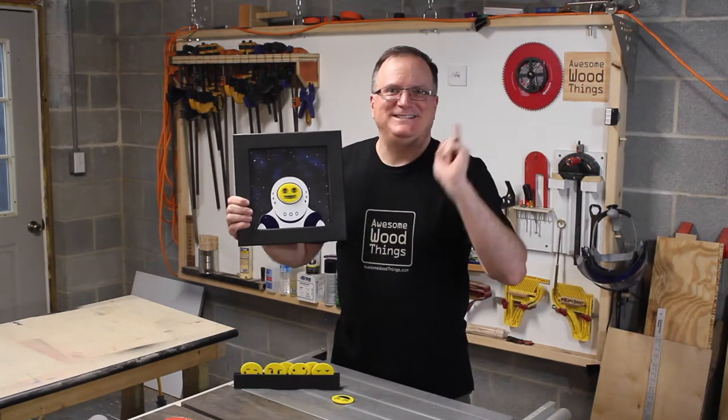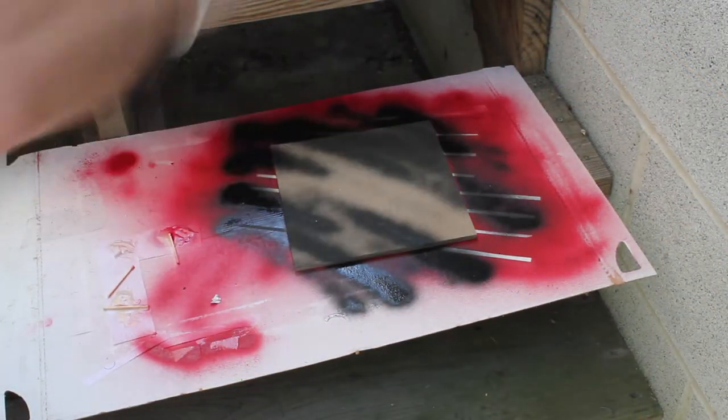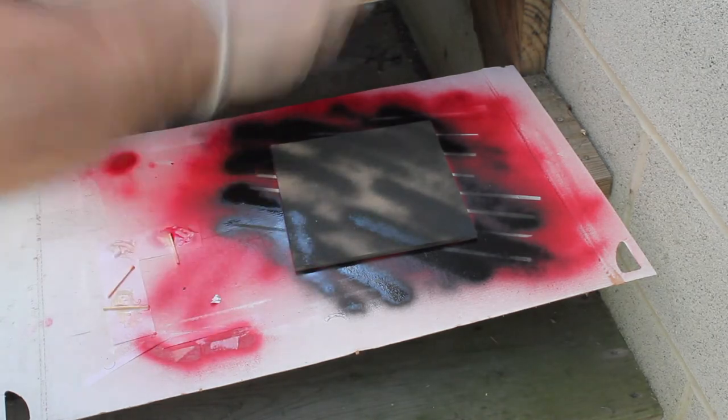Thank you Eloy Escajado for the background music which will play later. Want to see how I made it? Stick around. I used an almost empty bottle of spray paint on MDF.